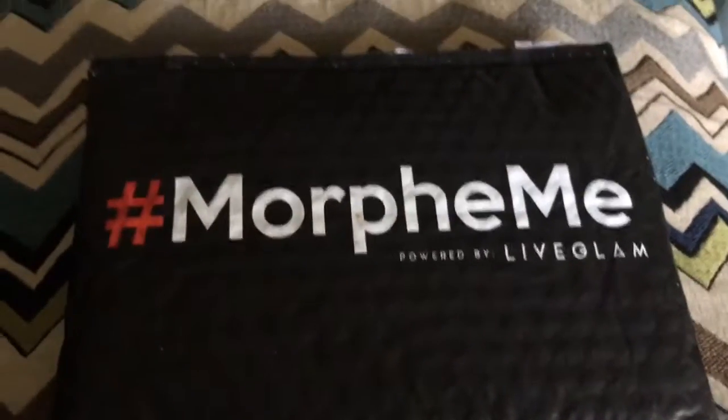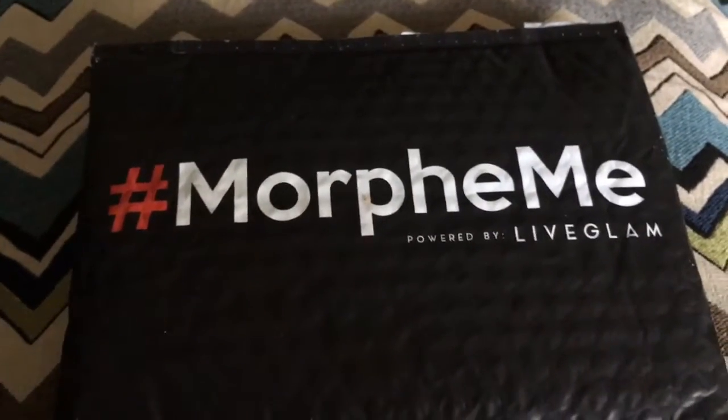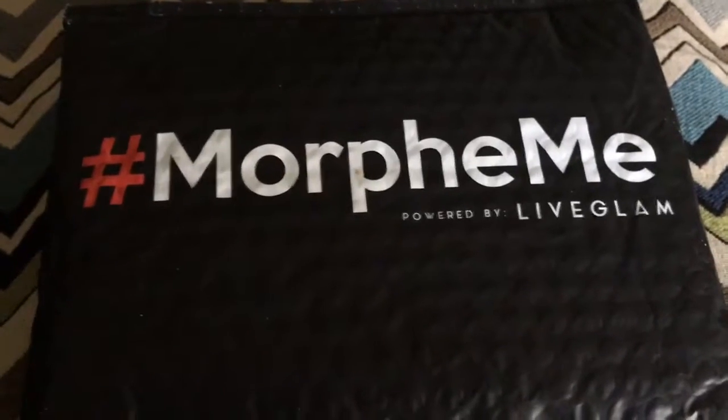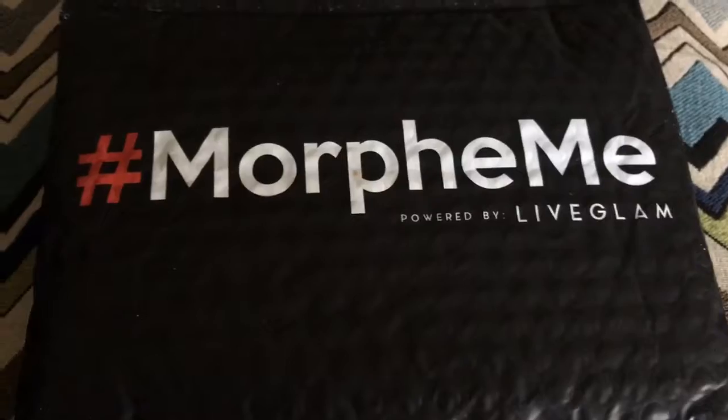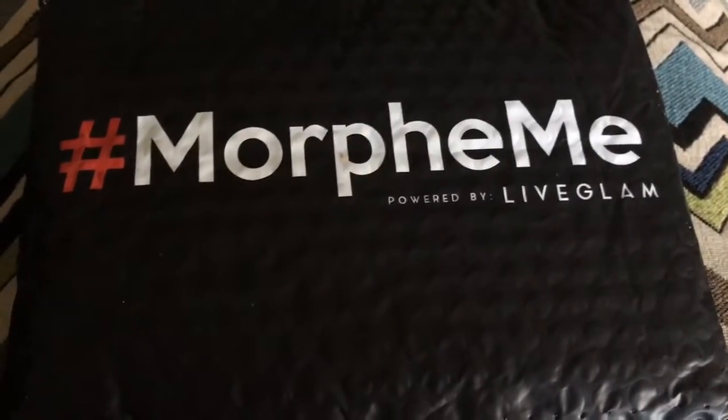Hi everyone, welcome back to my channel. I'd like to share with you today Morphe Monthly Brush Club, and the hashtag of course is Morphe Me.